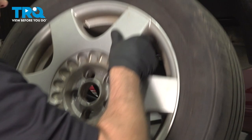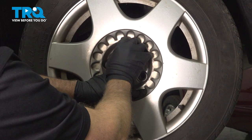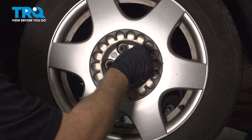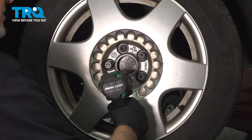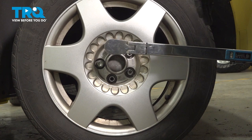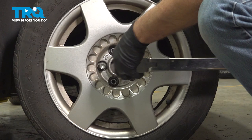Now put the wheel back up, line up the holes and get the bolts started. We're gonna torque these lug bolts to 89 foot-pounds in a cross pattern to tighten the wheel down evenly. Just go around again and double check.